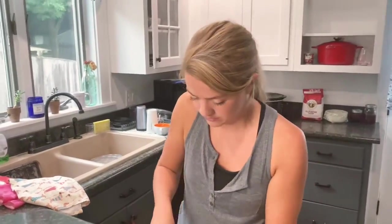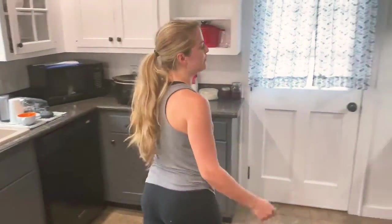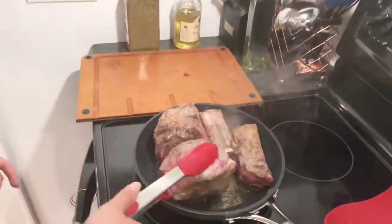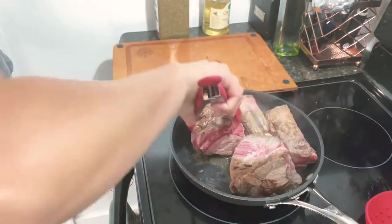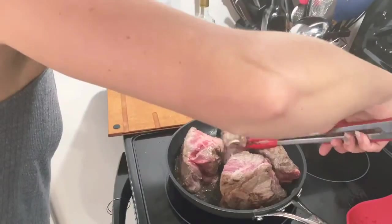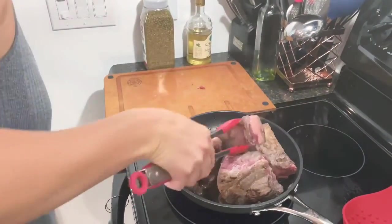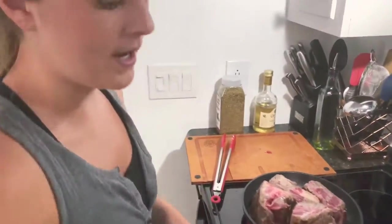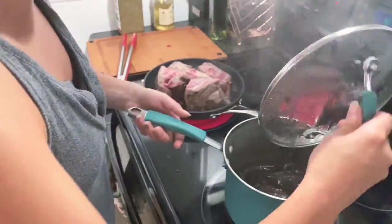The onions are all set. I'm going to head back over to the stove and check on the beef. Looks good on that side, so I'll flip it to get a little more browning. And my peppers are all set — they've softened up really nicely.